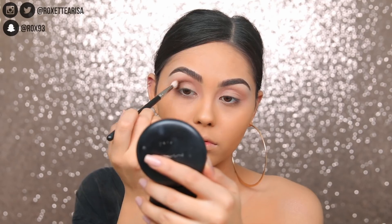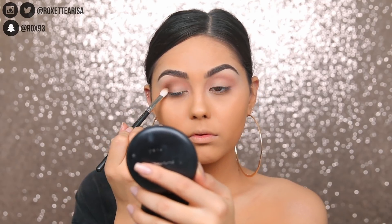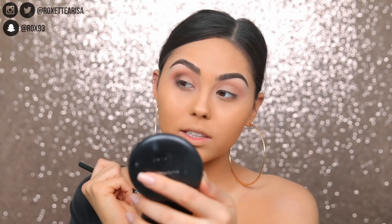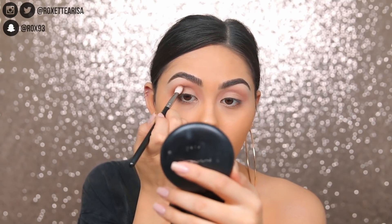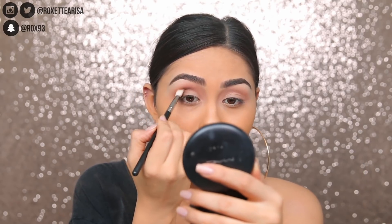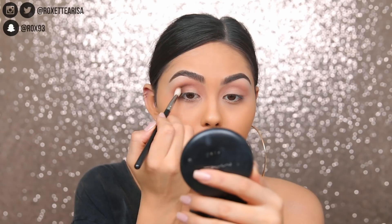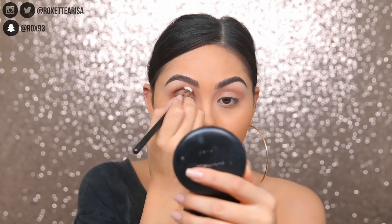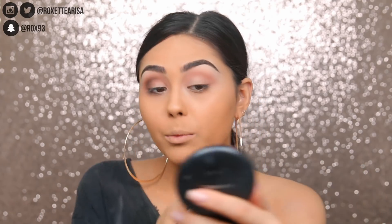The eyeshadows and all the powder products swatched really beautifully. I'm going to dig into this matte brown first — this is shade nine. I'm taking that on a Mac 227 and blending it into the crease, really focusing on the outer corner. These shadows blend out like butter. I really enjoy the formula. I feel like Maybelline's improved their formula — it just feels like it's blending out like velvet, very buttery. I'm really impressed.